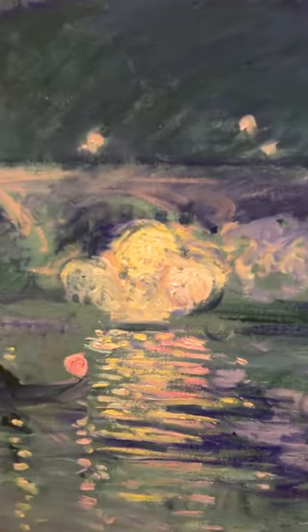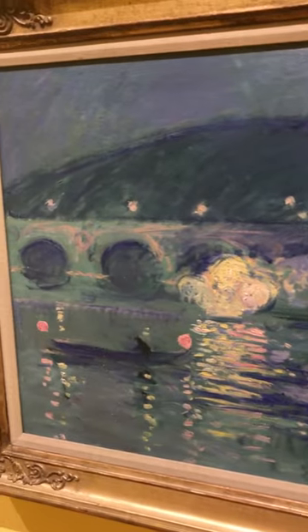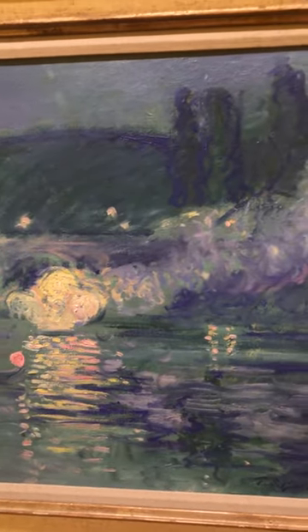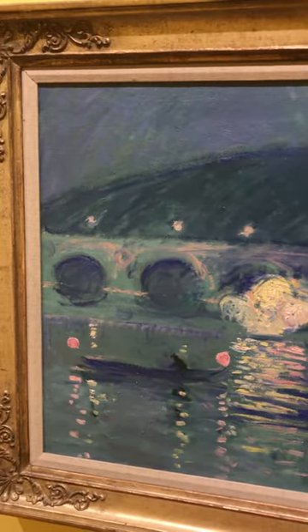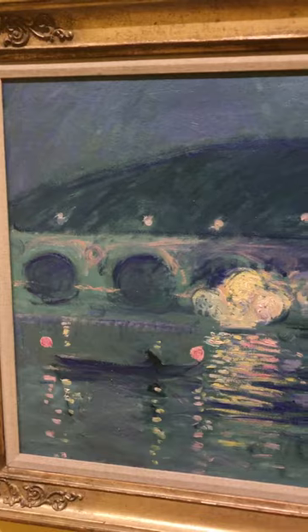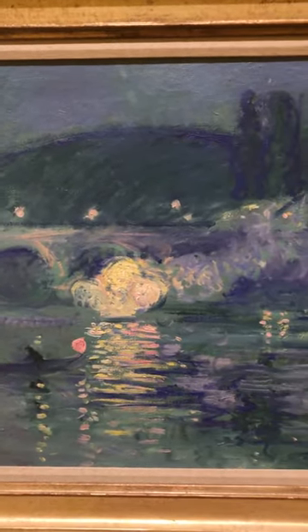I don't know if you guys can see clearly, but it looks like the water is very detailed, and the lighting makes the artwork just pop. I like how he uses the perspective and the main idea of the point of view of that big light in the middle.